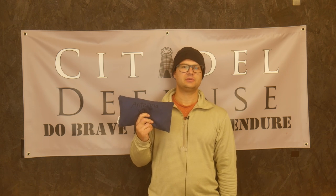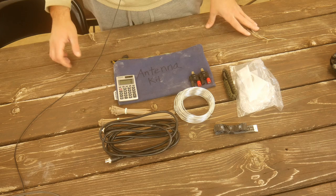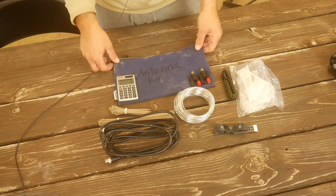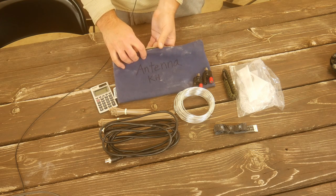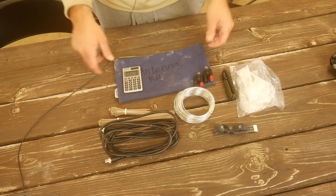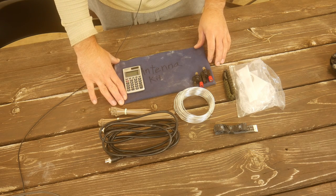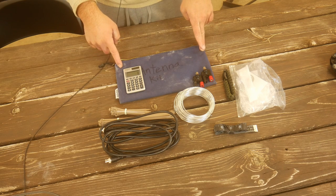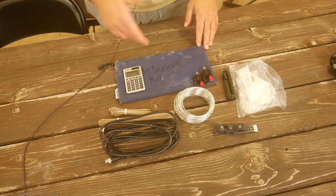I'll have some links down to Amazon below. All in, the kit is pretty simple. This is just some kind of canvas-like bag that I labeled 'antenna kit' so I know what it is. Everything fits inside this bag — it's probably about four or five inches by nine or ten inches, so it fits inside a ruck pretty well. It needs to be transportable.